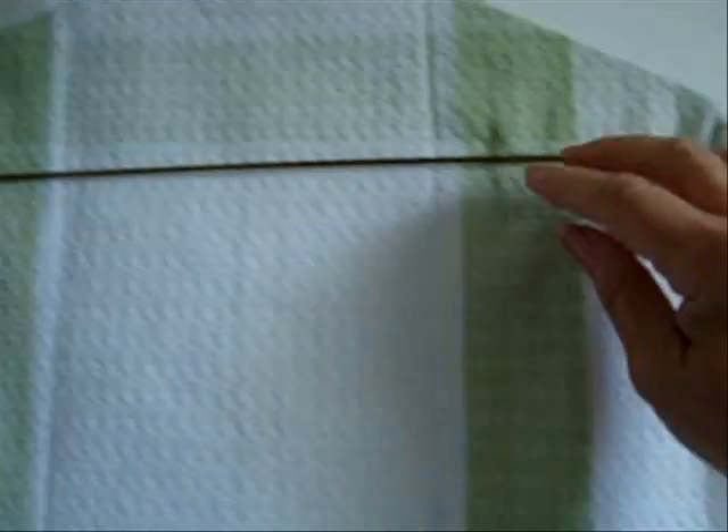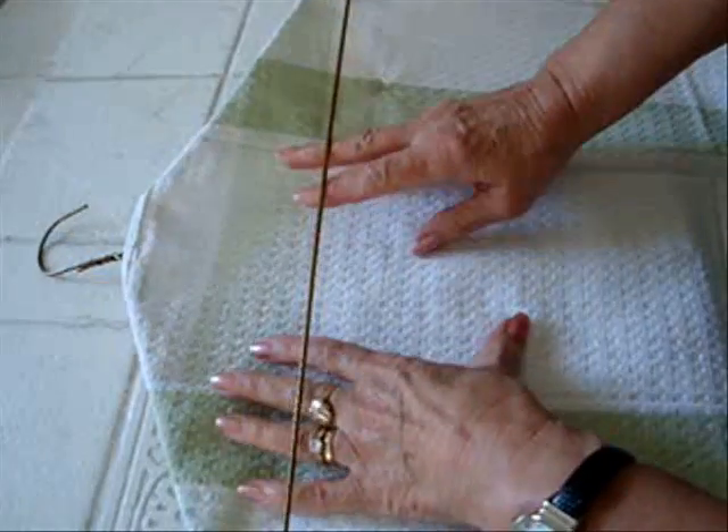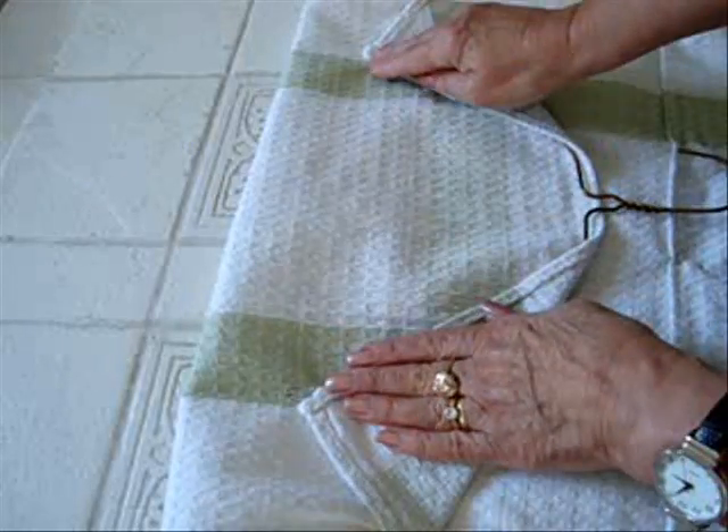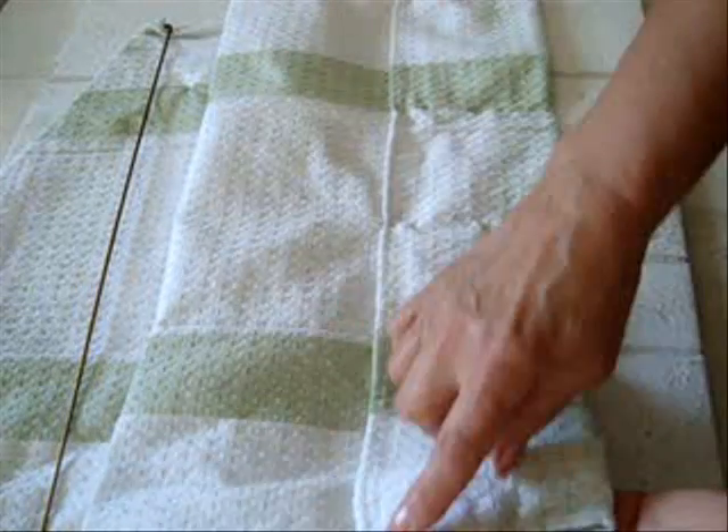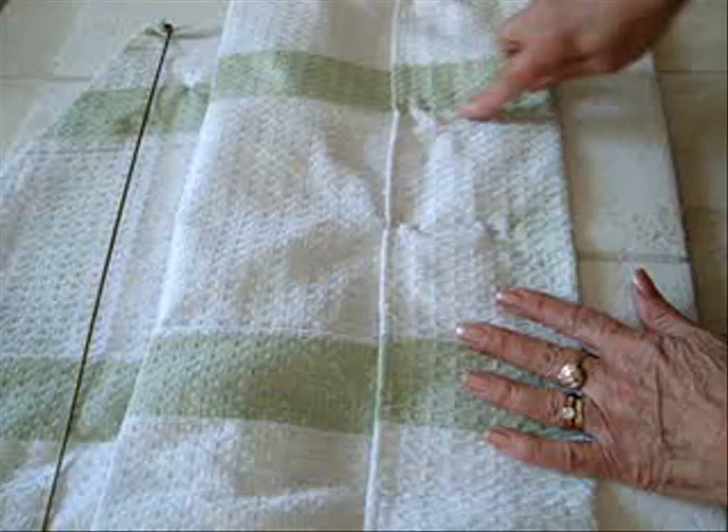You can make a quick organizer with a dish towel and a coat hanger. Pass a dish towel underneath the bottom part of a coat hanger. Fold the two corners down and pin them. Hold up the bottom section and either pin, sew, or glue.